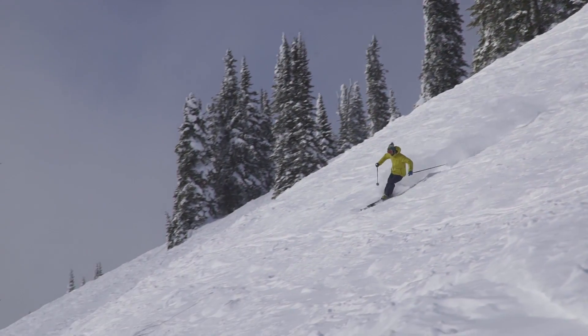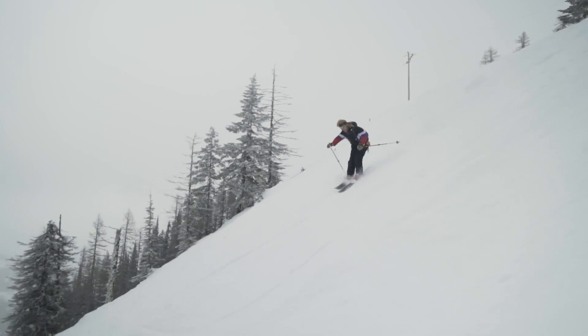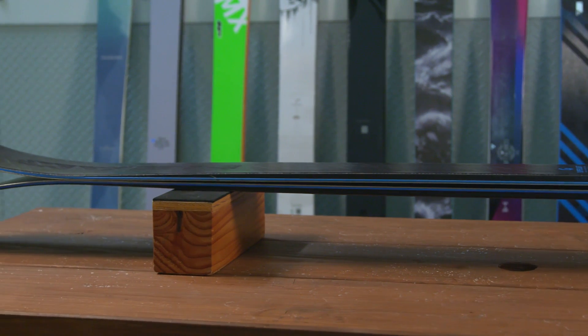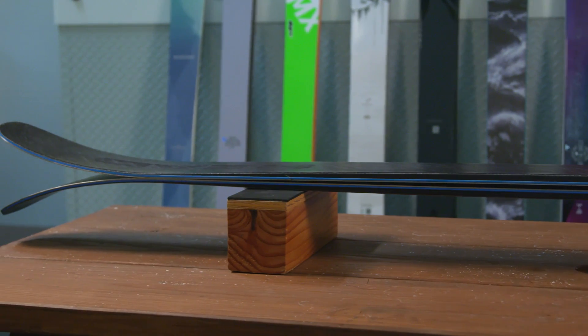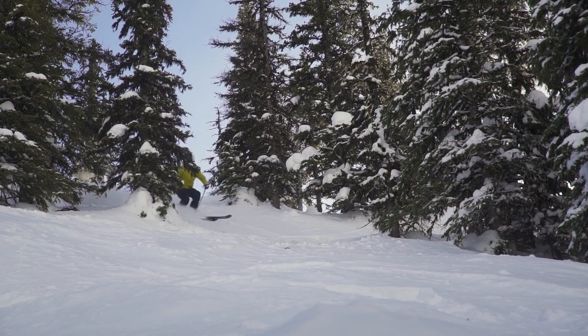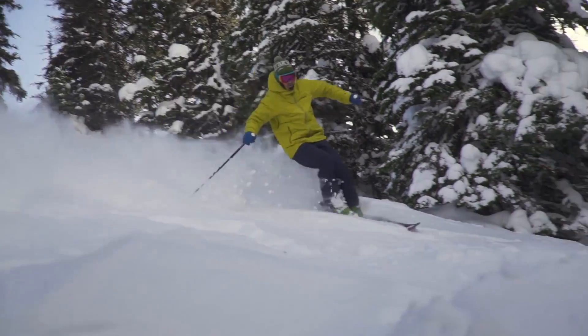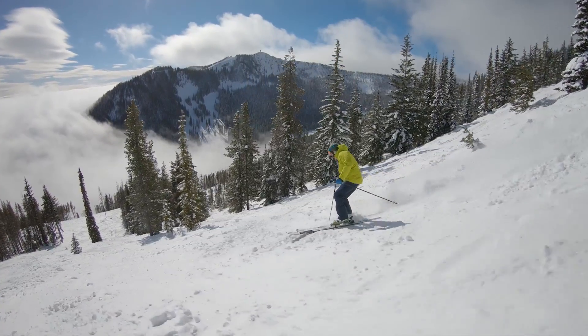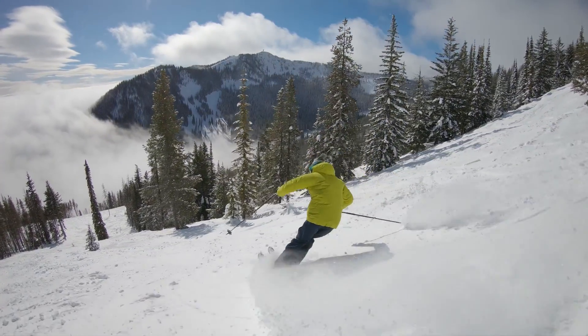So like you said, the terrain at Red is really steep — you have to be able to turn quickly and dump speed. Where else or who else would you recommend the Headcore 117 for? This is an aggressive ski, no joke about it. Big mountains — Red has a lot of tight tree skiing, but places like Jackson, Big Sky, any big mountain in the northwest United States and Canada is where this ski will excel.